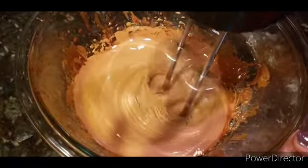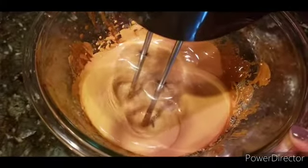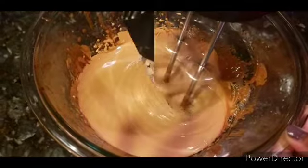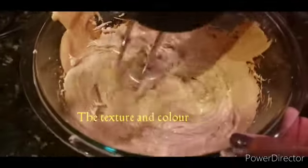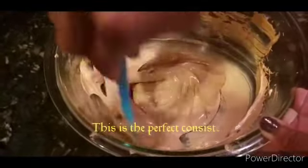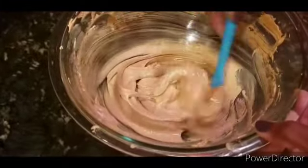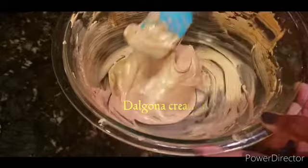We will whisk it until it is thick and creamy. We will put the dalgona cream in the middle to get the right consistency. We will put this dalgona coffee in the middle.